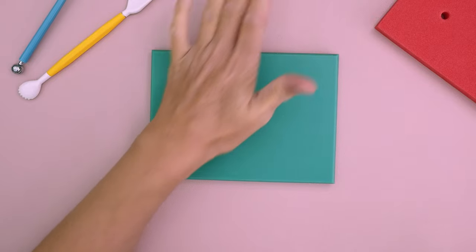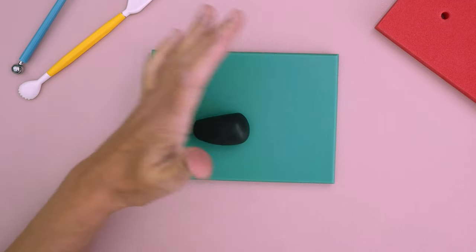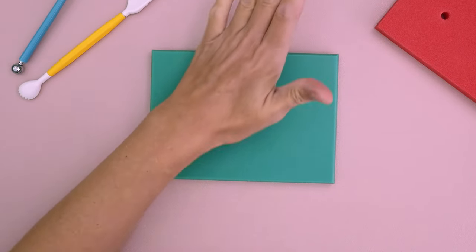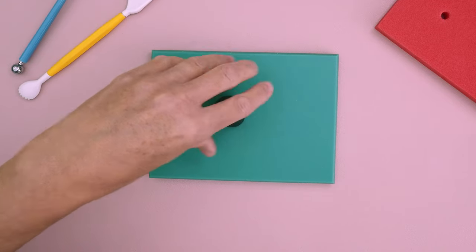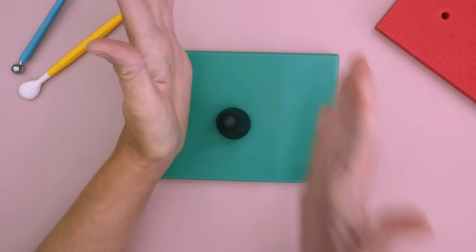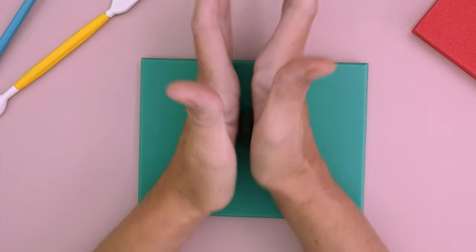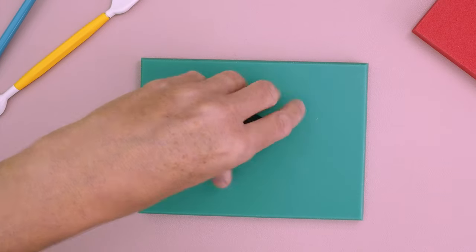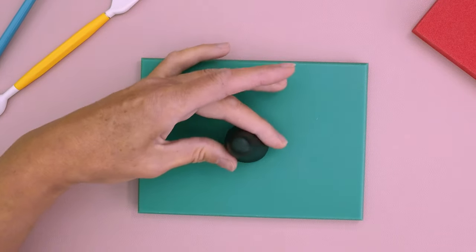Now I'm just going to form this into a cone shape, so I'm just pressing down a little bit more on the outer of my hand and you can see a small cone shape forming. I'm just going to rotate it upwards to get a flat bottom, and then again move it in the palm of my hand until we get that nice tall cone shape with a flat bottom.